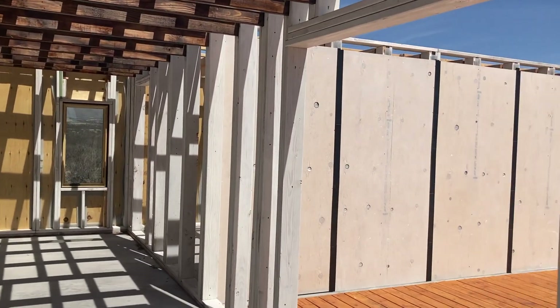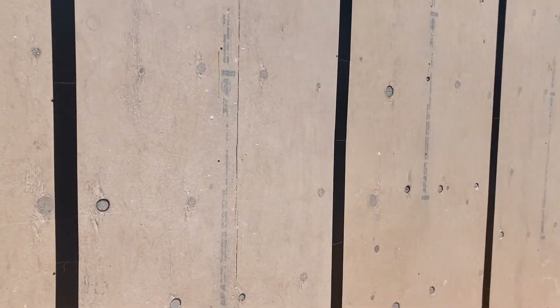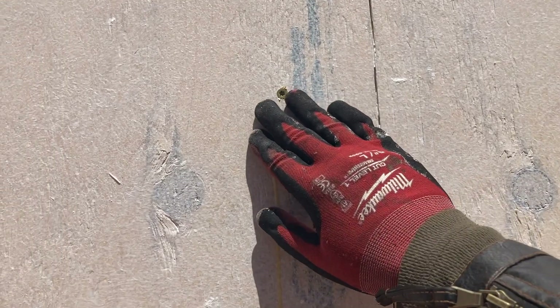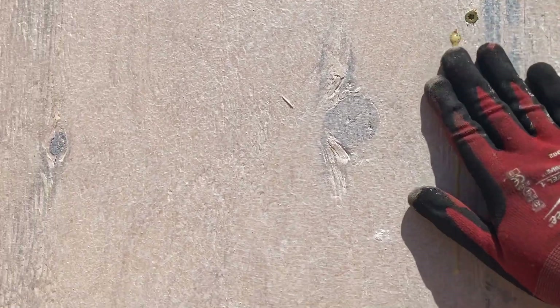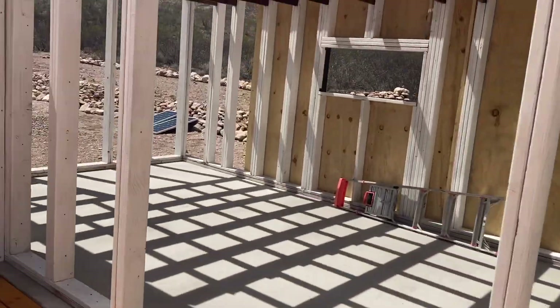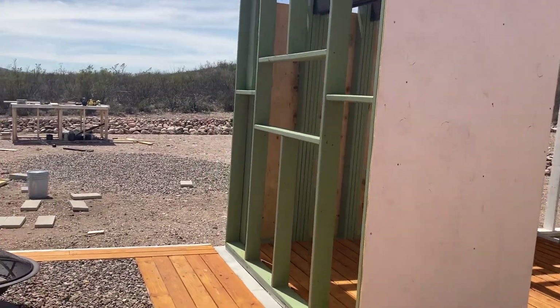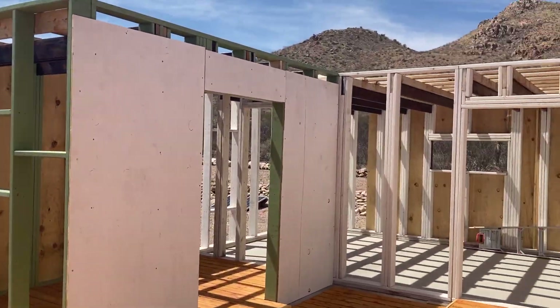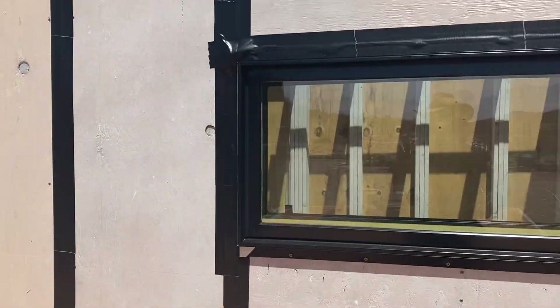One other tip: sometimes you might miss a stud - just pop some glue in there and you're good to go. I think that covers it for this video, and I'll be back pretty soon with a video talking about the windows.